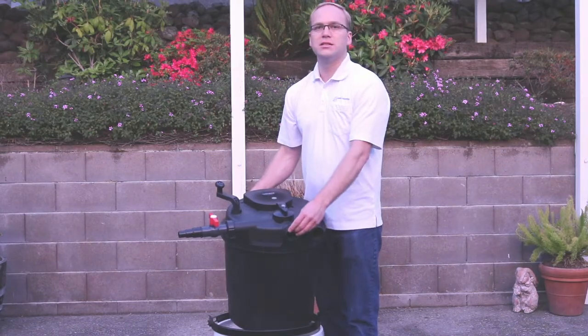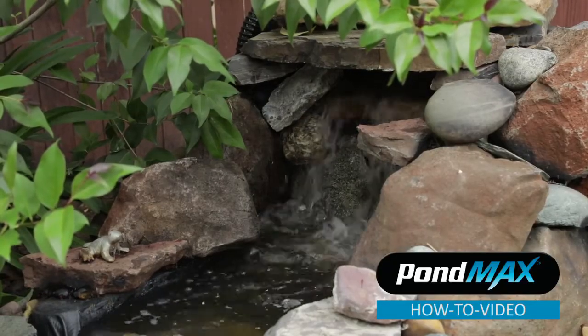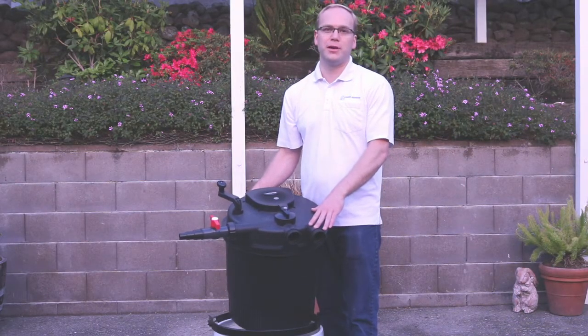As the water exits the filter, you can pump it up to a waterfall or straight back into your pond. It's very simple to maintain this filter on a regular basis.